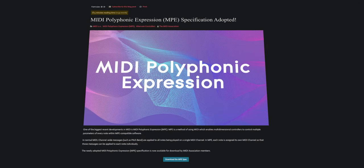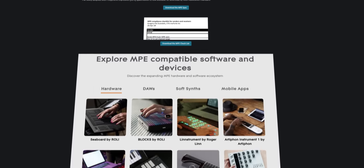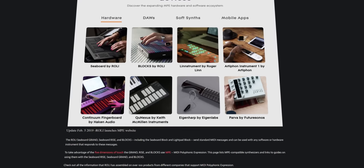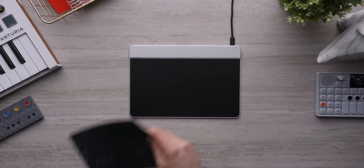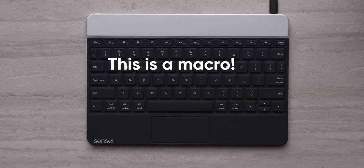One of Sensyl's main selling points is their MPE, or MIDI Polyphonic Expression support, which is an extension of MIDI that allows per-note expression beyond just velocity, pitch, and aftertouch. But just looking at the Morph as an innovative music device sells it a bit short. Want a macro pad with 78 tactile reprogrammable buttons? Well, provided you have some experience with hotkeys, you're ready to rock.